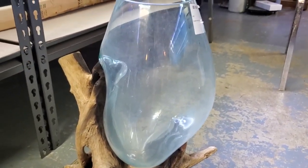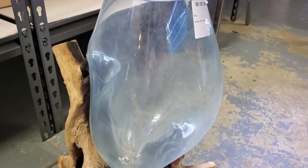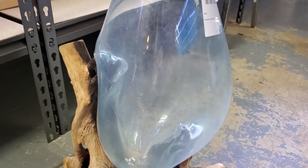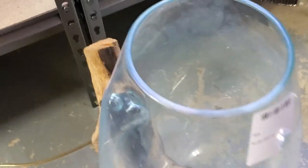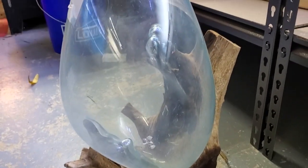Nice-looking driftwood obviously — I need to clean it because it's been sitting for a while. That's pretty cool.